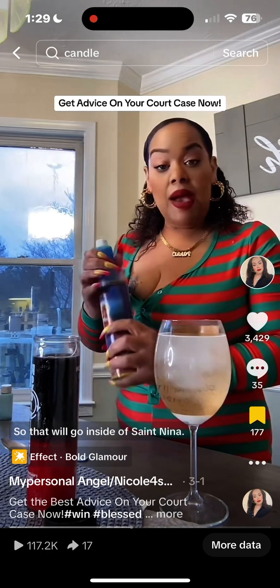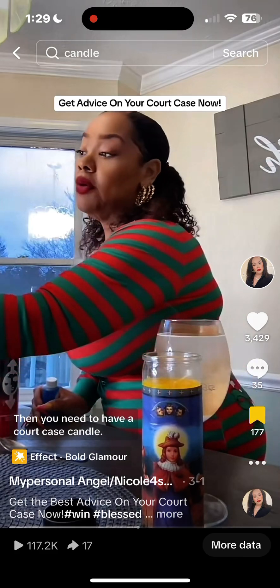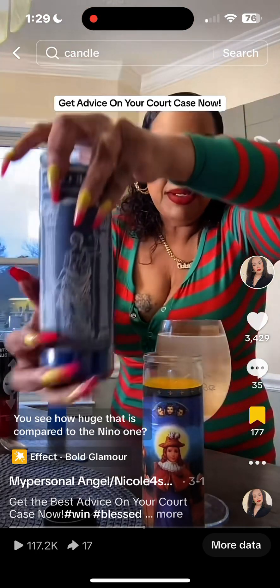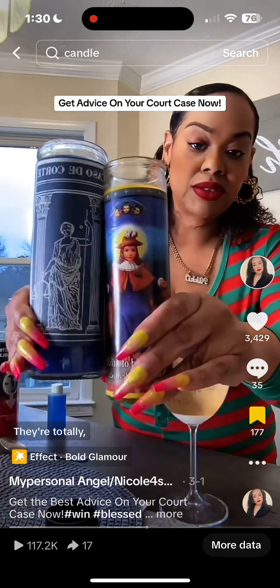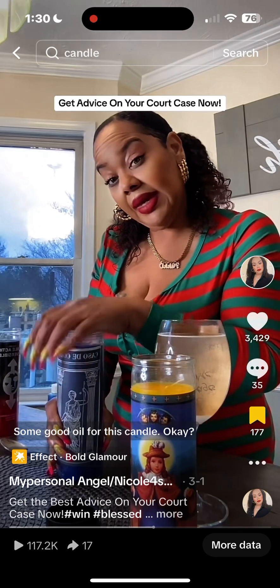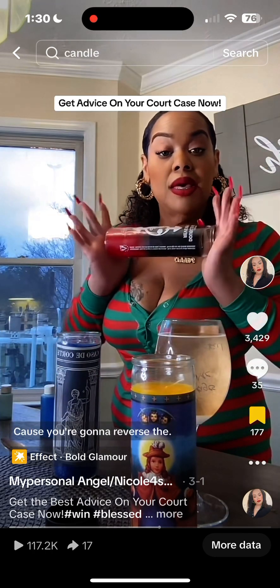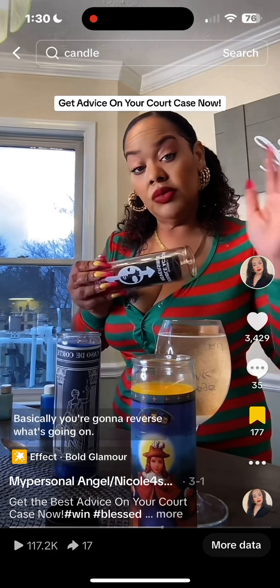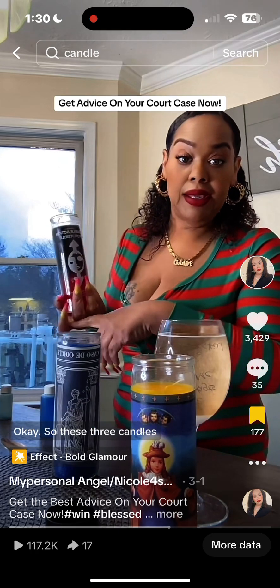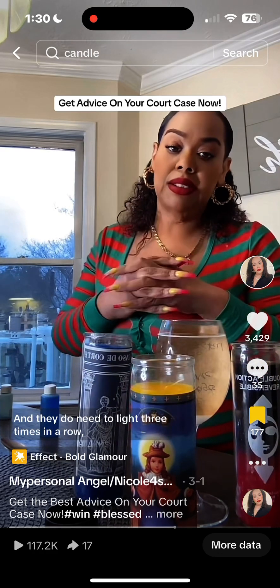Saint Nino will be in the front, then you need to have a court case candle. I use a huge jumbo court case candle — you see how huge that is compared to the Nino one, they're totally different. You'll again need good oil and herbs inside this candle. My next candle will be a reversible, because you're going to reverse what's going on — your court case is going to reverse, reversing everything the district attorney is trying to charge you with. These three candles are what you're going to use.